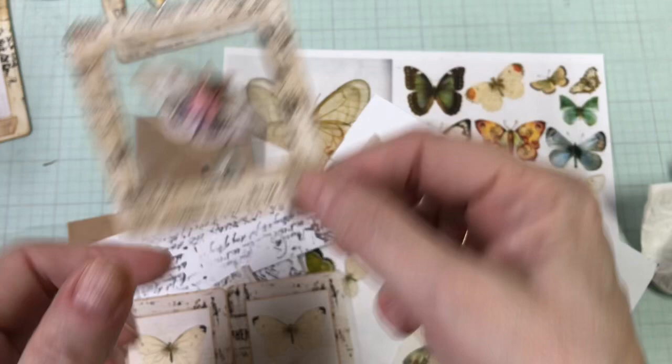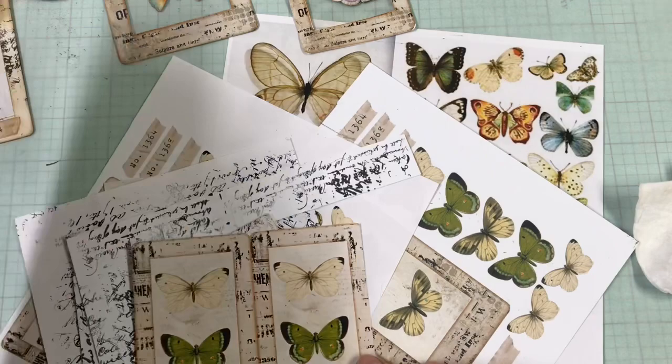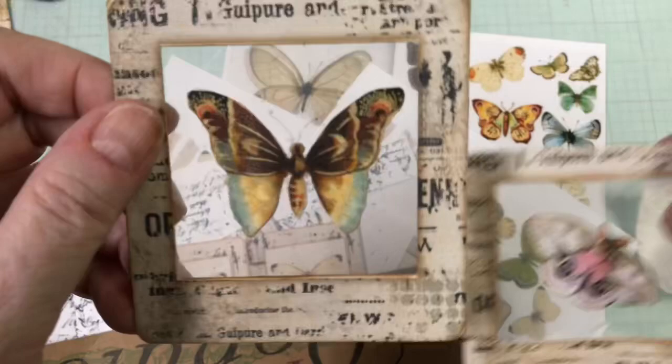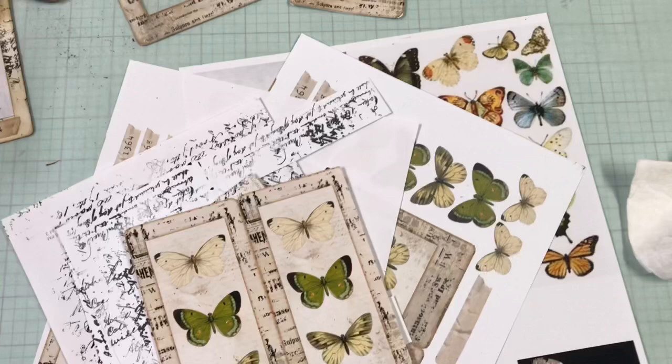I thought I was going to do this genius thing — I was going to take cellophane from a donut box and use that because look at all the acetate there is on this whole bunch of it. But it turns out that it's just too thin and it doesn't work very well. As soon as you start trying to cut it, it flies away. The page protector I used here is so much more sturdy. So live and learn — a page protector is so much better.